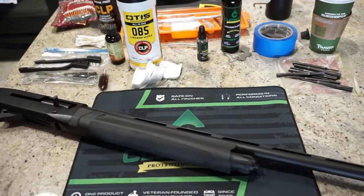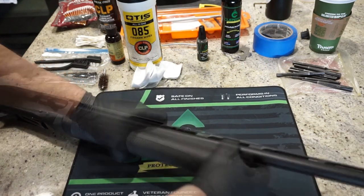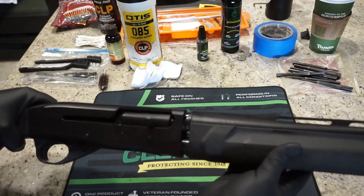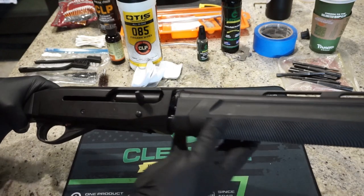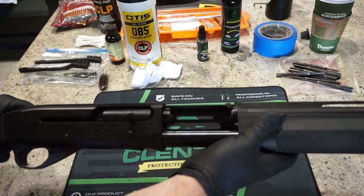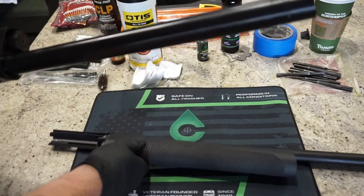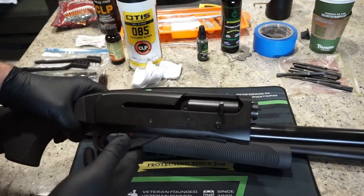Make sure you've got your bolt in the closed position, then go ahead and remove the magazine tube — unscrew the cap here first. There's a little bit of spring pressure that's going to automatically start to pop the barrel off the magazine tube and receiver, so just go ahead and pull forward. The cap will probably fall off — no problem. We'll go ahead and clean the barrel first, and just set the rest of the firearm off to the side.